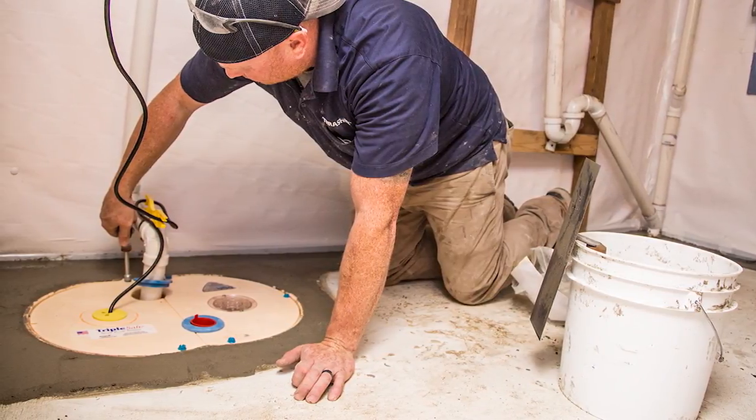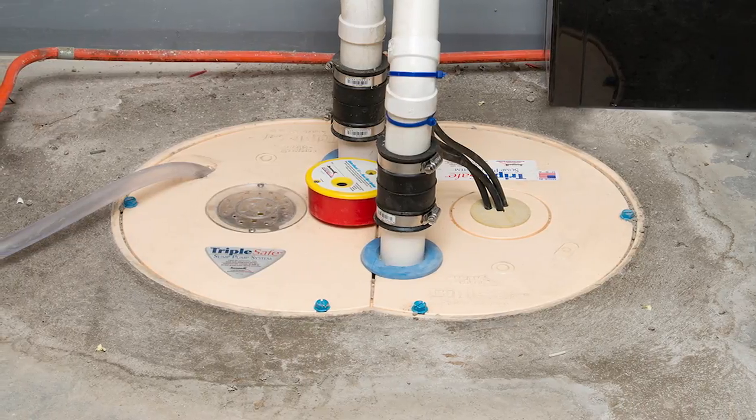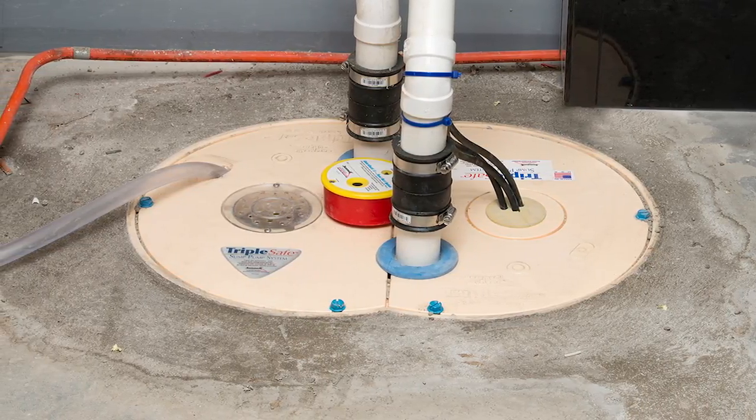What we recommend at Thrasher is installing what we call our Triple Safe sump pump system. It provides two primary pumps that plug into the wall and are able to operate either during high water volume times or if one of those two pumps happens to fail, you have a backup pump that takes over to make sure you're still getting the water out.